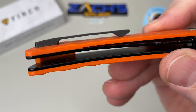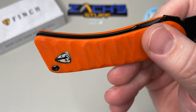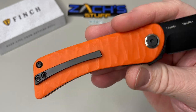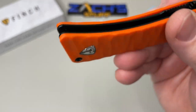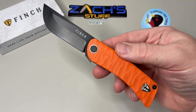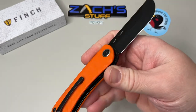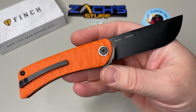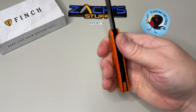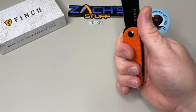They do have a milled titanium pocket clip — it's only right-handed tip-up carry, so lefties I'm sorry. And for lanyard fans, I'm sorry — there's no lanyard hole, so you're going to have to use this one safely without a lanyard.